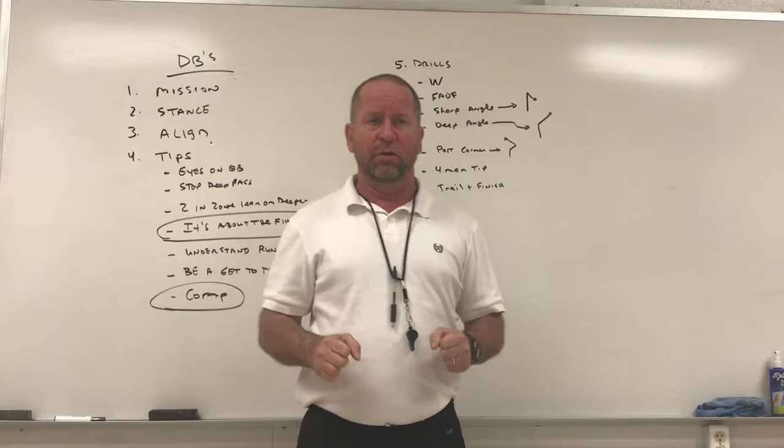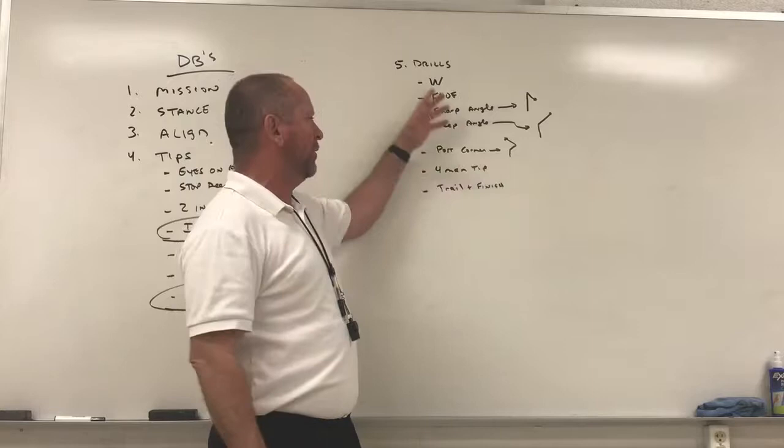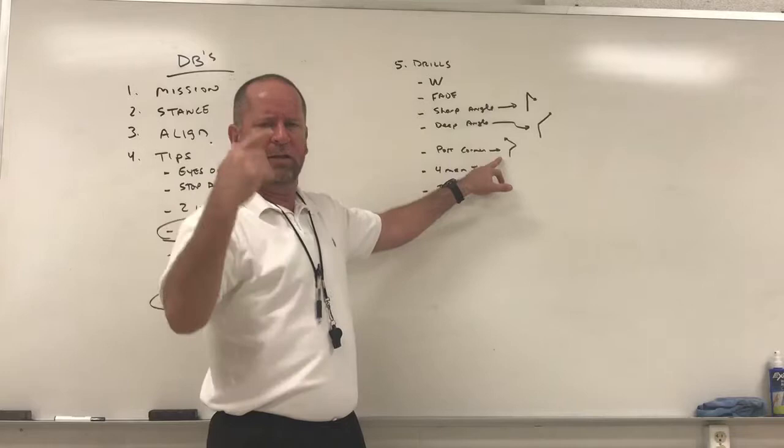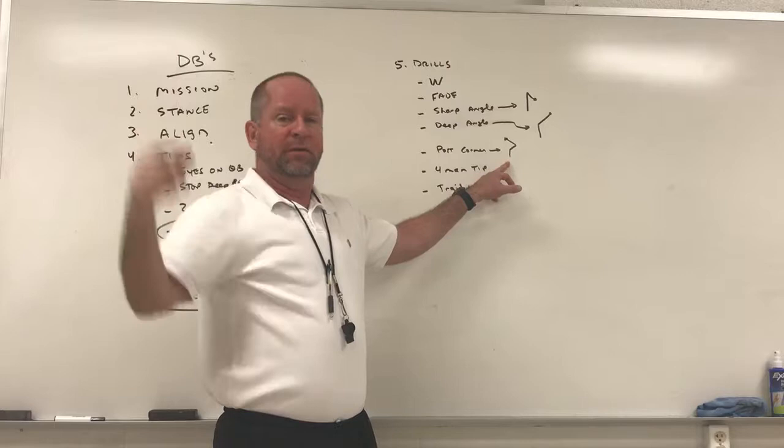Then we do post-corner. We're big on the baseball turn — backpedal, break one way, then break the other way and baseball-turn to go get it. This one is important not just as a ball drill, but to get in their head: there will be a time when you make a mistake, you jump something that wasn't there — well, we're fine, baseball-turn it, work hard for depth, and still make a play on the ball.